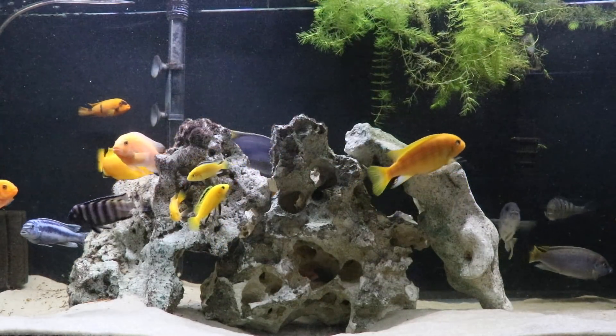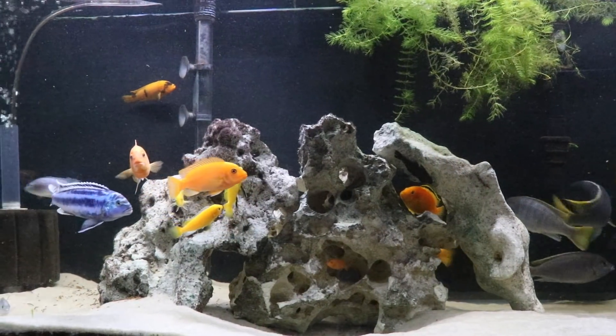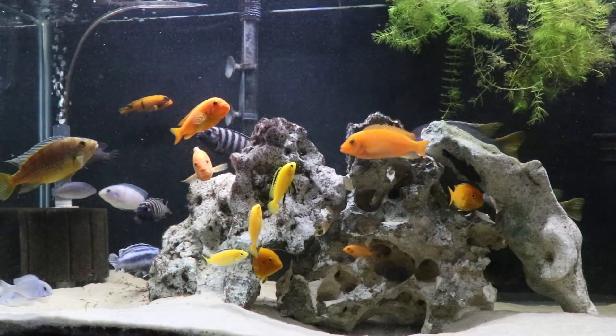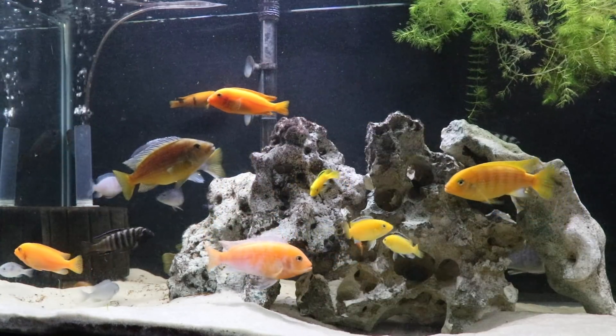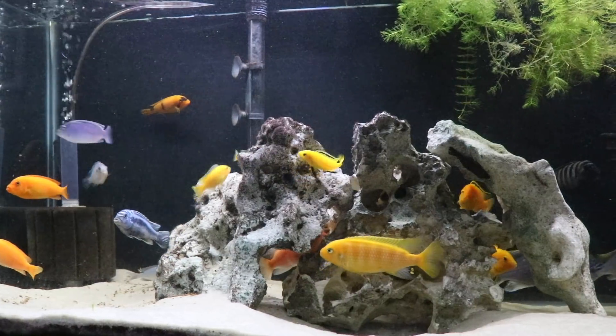You're probably going to have more success if you really love, let's say, yellow labs and red zebras — if you've got at least a half a dozen of each, that will certainly spread out aggression should it arise. If you don't want to do that, then it may be best just to have one of each type of fish, especially if you're not interested in breeding.